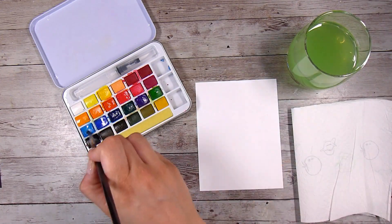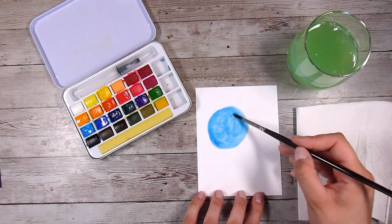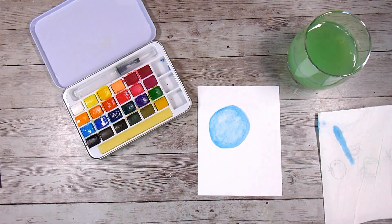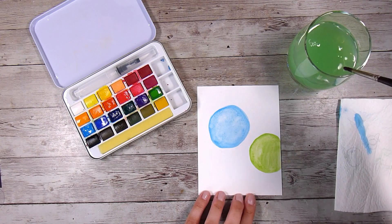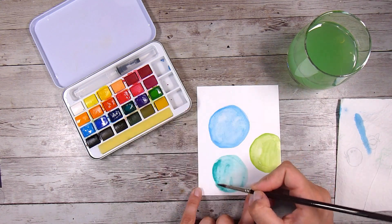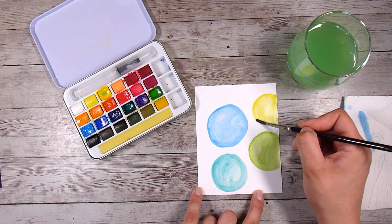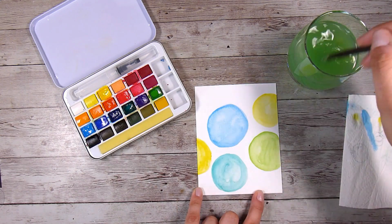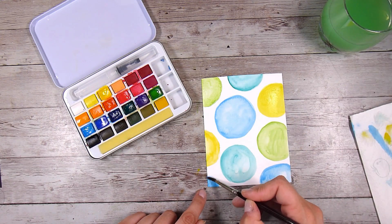I actually did a few of these so that's why my water has turned so green. Just use what you have in your stash. If you have something like gelatos, you can draw little circles and they are water reactive so you can add some water and make them into nice smooth circles. You could use normal coloring pencils to create some circles. You could also use die cuts if you didn't want to paint or draw them - just die-cut some circles and stick them on. If you wanted dimension and ombre looks you could use alcohol markers too.